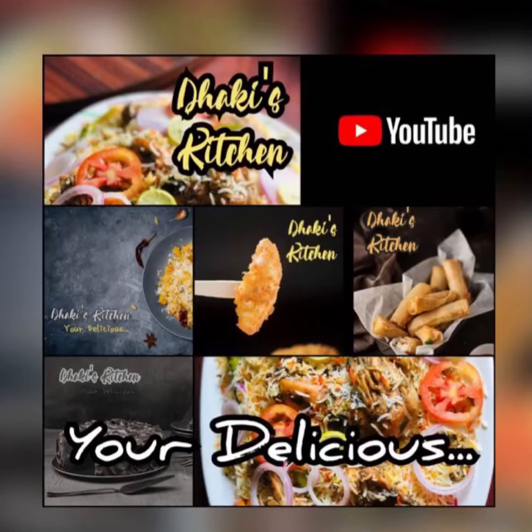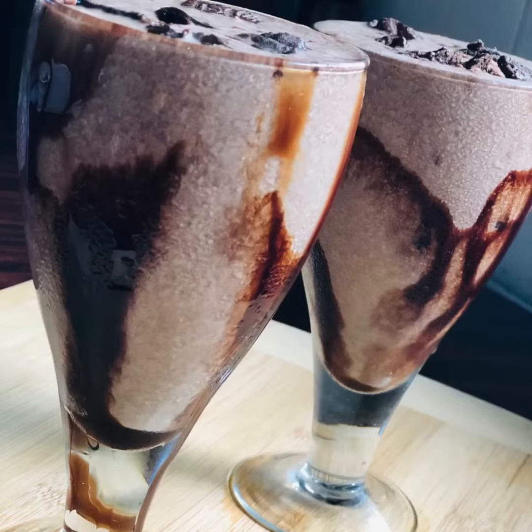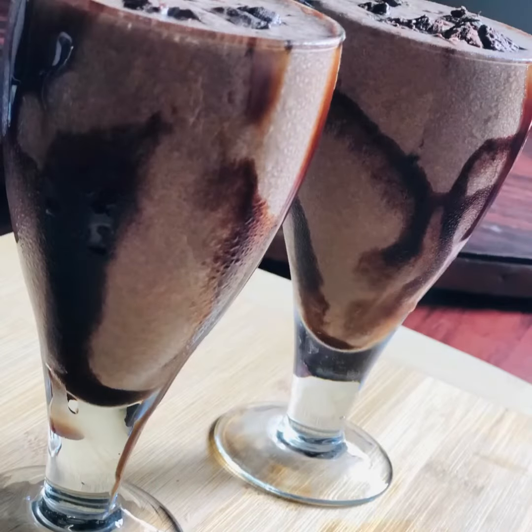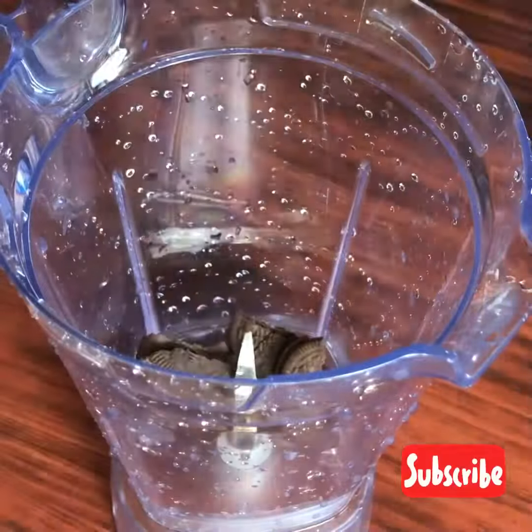Hi friends! Welcome back to my channel! This is a ready-to-make milkshake recipe. Three ingredients Oreo milkshake. You can try it at home. It's a very easy recipe.